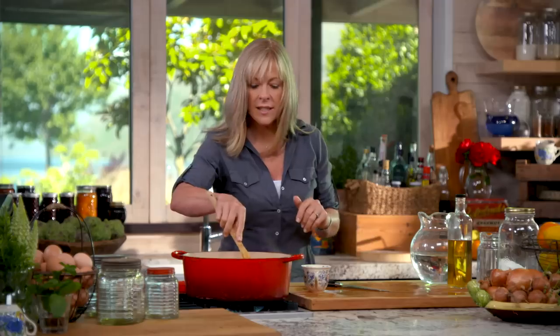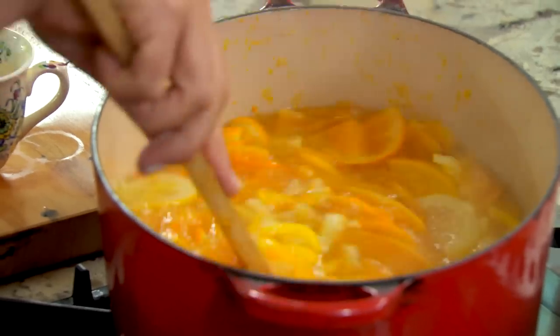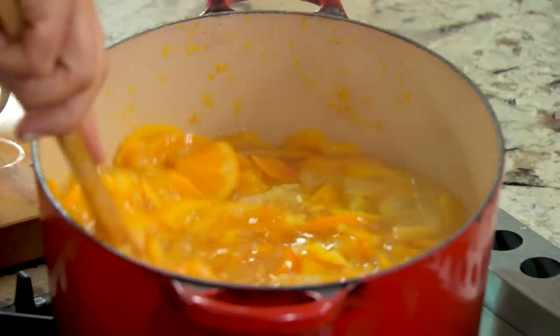I need six cups of sugar. Just give this a stir while the sugar is dissolving so it doesn't catch on the bottom. Once that sugar's dissolved, put the lid back on, bring it back to a boil and boil it hard for 40 minutes.